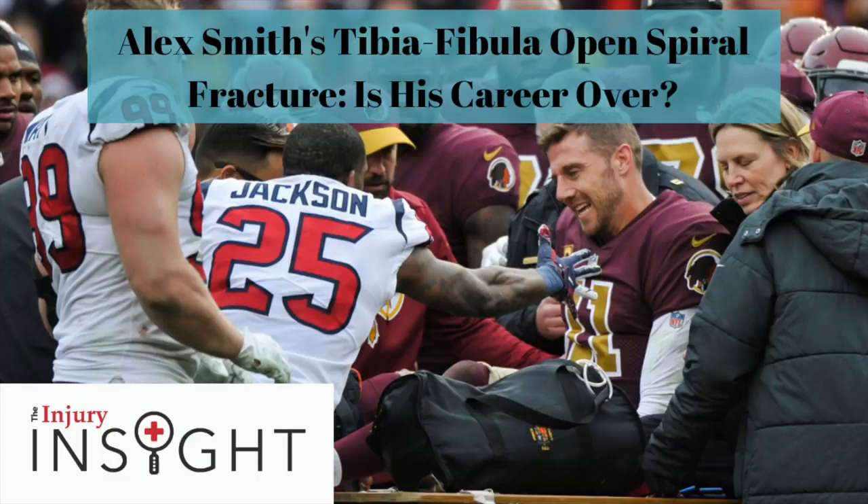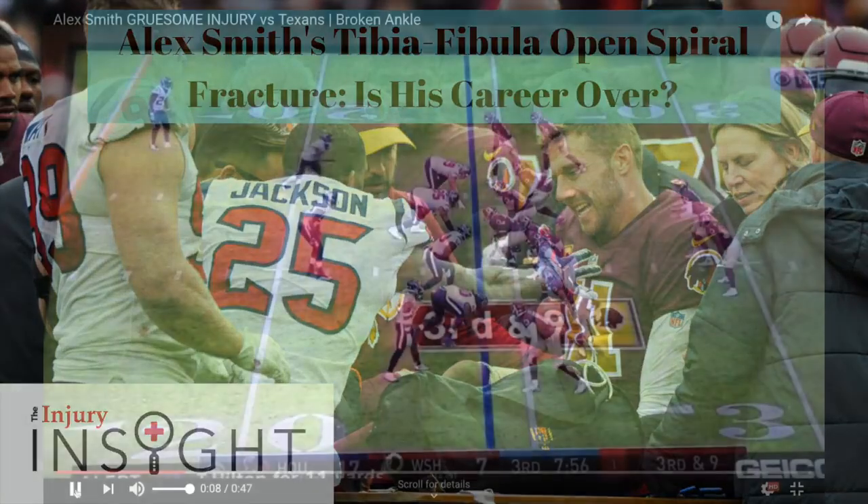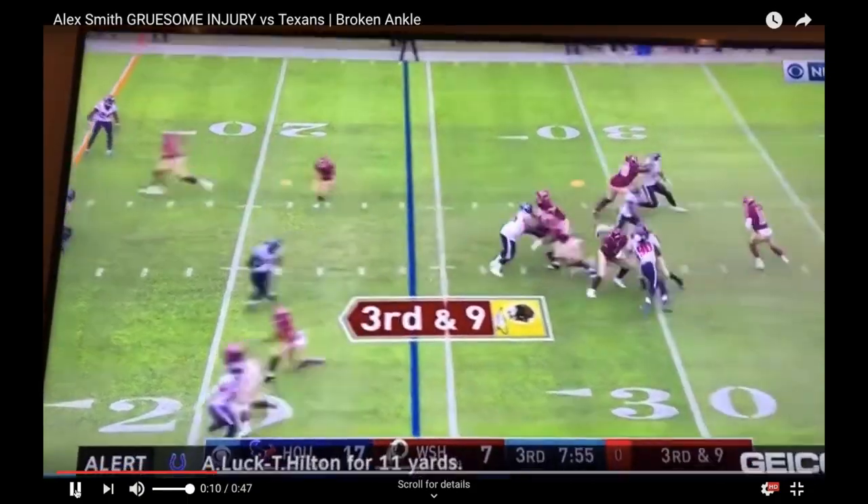Hey, what's up everyone? It's Raj from the Injury Insight. Today's episode will be going over Alex Smith's injury against the Texans. So it took place last week. Here's the video right here.